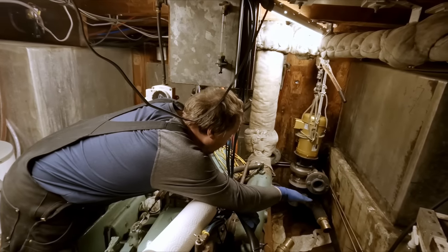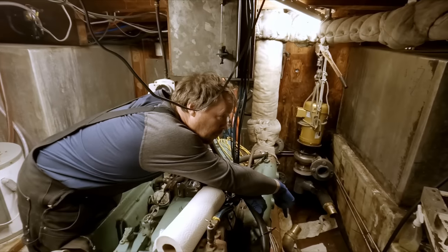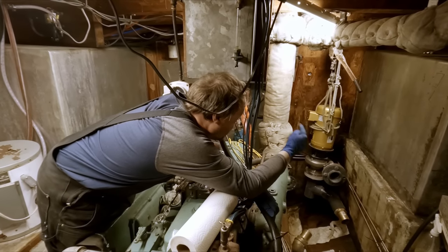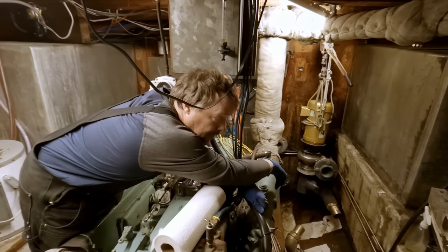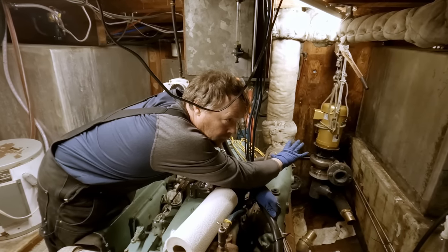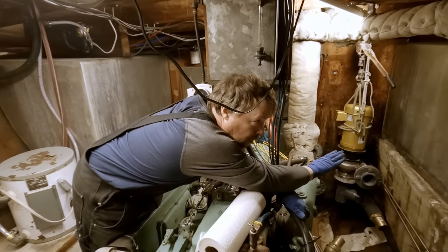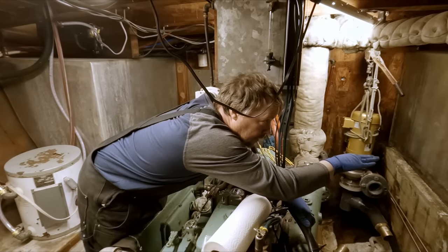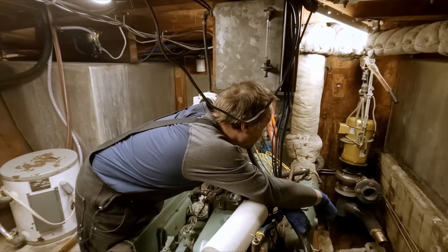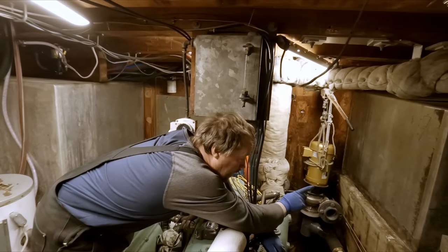We were actually going to drain it down and swap out the valve and get a new sight glass on it anyway, but now the problem is we've got a leaky tank. This is a 200-gallon tank. The starboard side is also 200 gallons, and then on the port side we have two 400-gallon tanks - 800 gallons total. We really don't want to lose this tank because it helps keep us trim. It's nice to be able to transfer fuel side to side to keep the vessel trim, or burn off one side if you're listing.